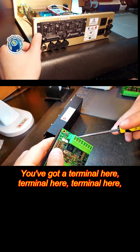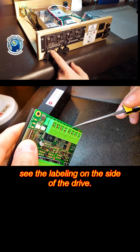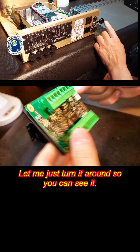You've got a terminal here, terminal here, terminal here, and so on and so forth — it keeps coming down. You can see the labeling on the side of the drive, on this side. Then you'll see on this side, here's also labeling. Let me just turn it around so you can see it.